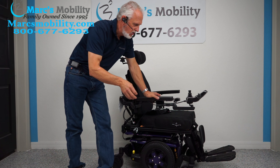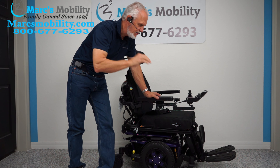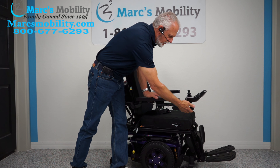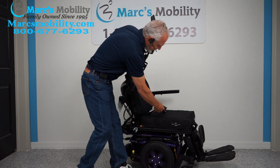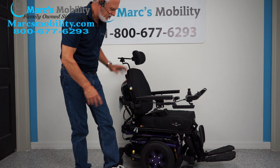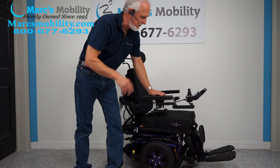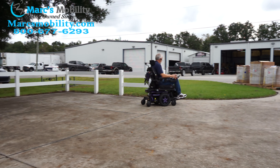Let's recap. We have here a Quantum Edge 3 power chair — the latest in technology — with 3 miles on it. It has the 12-inch seat lift, the electric tilt, the electric recline, the electric feet, the swing away joystick, the flip-up arms, the air cushion, the safety belt, the lighting kit from the factory, the adjustable headrest, and the suspension we talked about earlier. This is just a nice power chair with 3 miles.